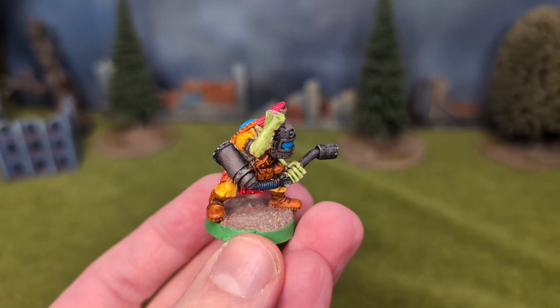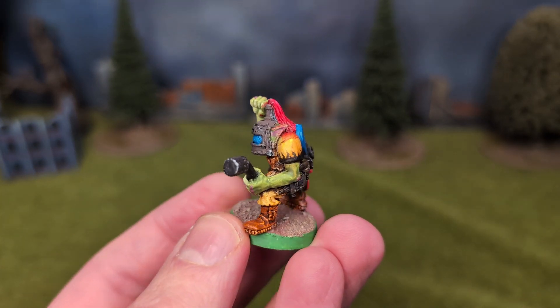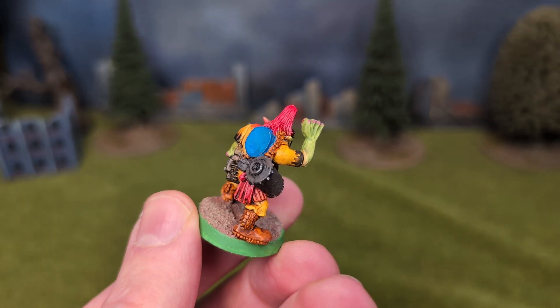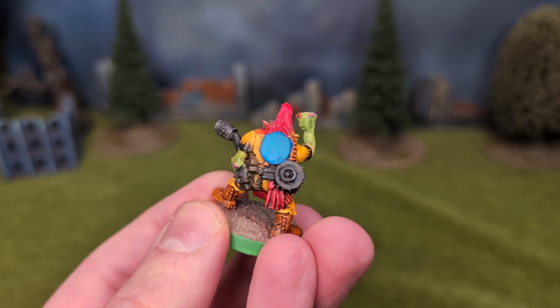Another old metal Orc model I have, and another Bad Moon, is this mech armed with a flamer it seems, and sensible enough to be wearing his face shield. This, like the looters, was a gift from my man Daniel Cannon. Thanks again buddy.